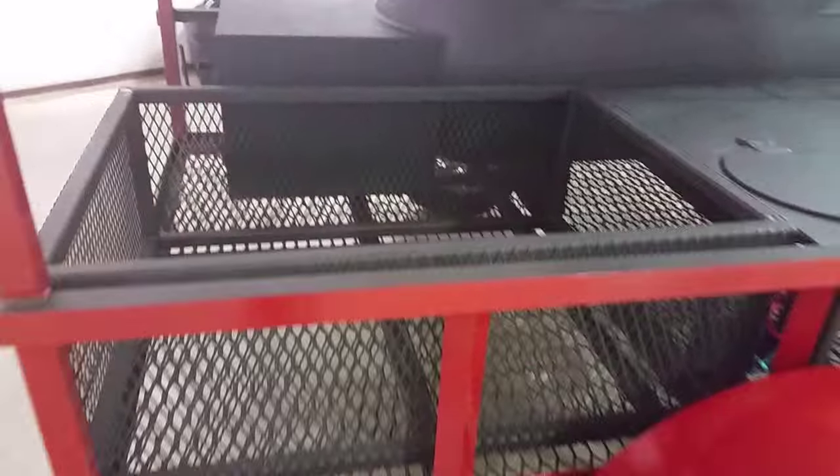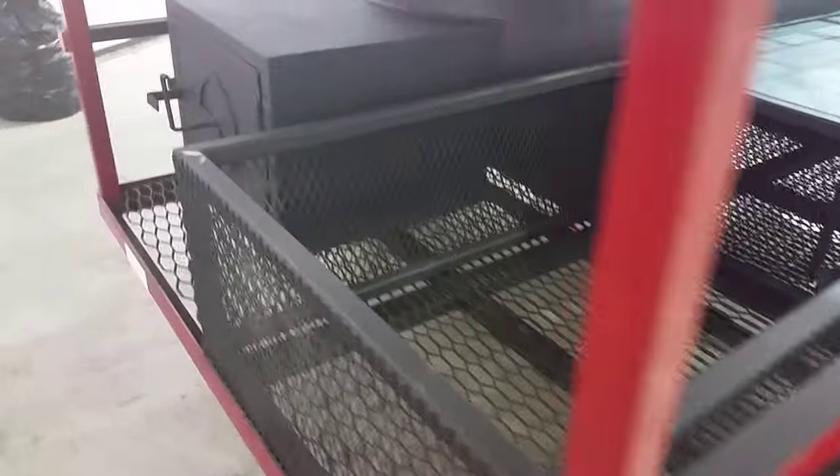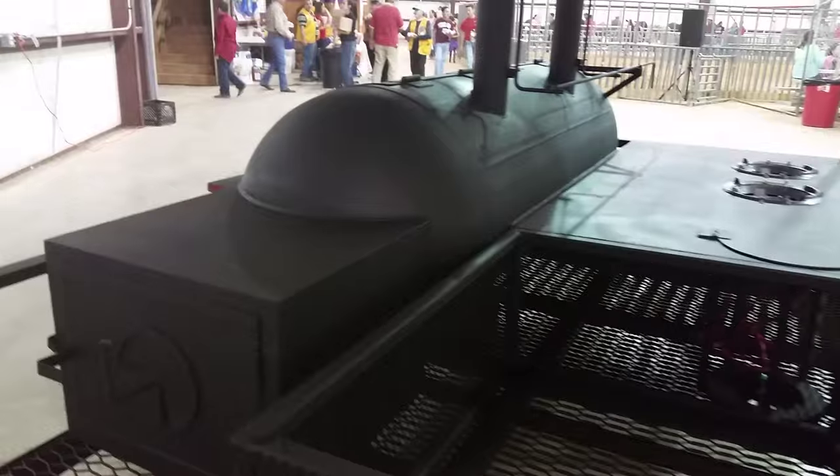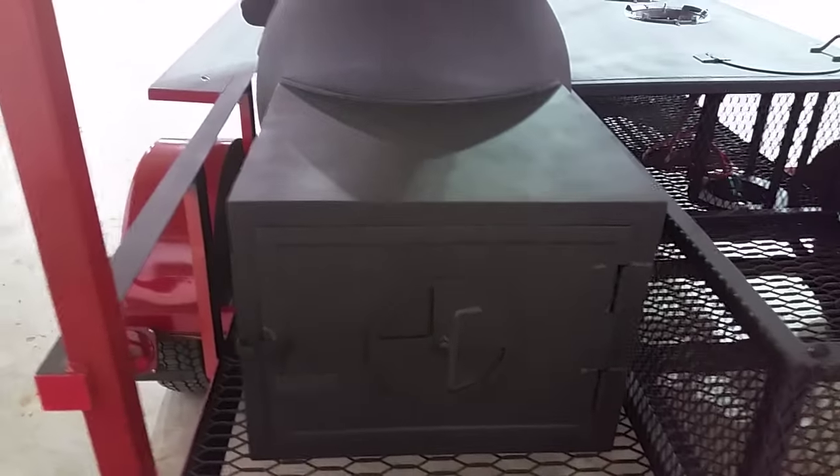We got a nice storage area here for the firewood — about four feet by two and a half feet wide. We got a 30-inch wide propane tank with a firebox about 24 by 20 by 20.